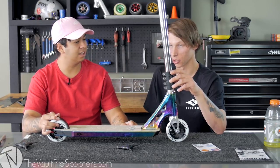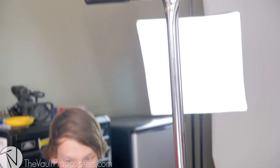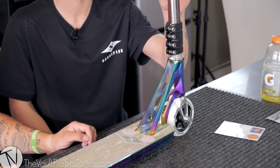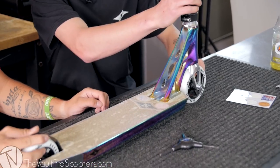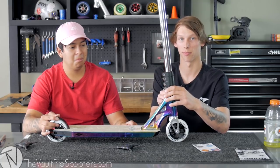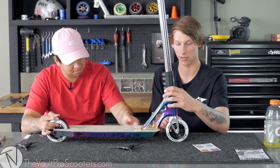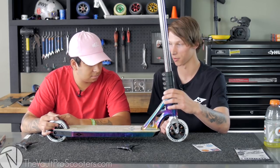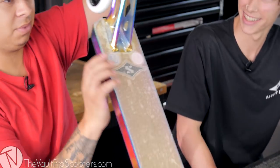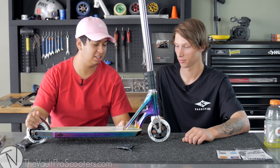So your overall thoughts? Honestly, I think this is awesome — probably one of the best customs that I've seen for a while. I think the color scheme goes together really well. Chrome bars, chrome headset, chrome forks — can never go wrong with chrome, or neochrome. Black grips, black clamp — I think 10 out of 10 for this. And the white wheels just go together really well. I love it. My favorite part is the stickers on the inside of the grip tape — you could see them and they look straight. This thing is actually super sick. I would personally ride this myself.